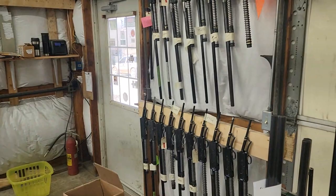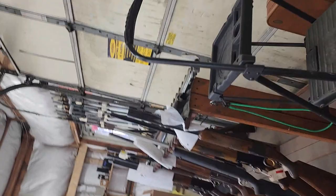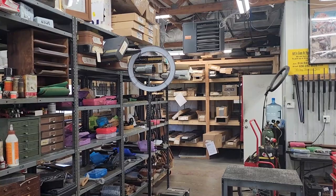We have on the rack here all kinds of repair work that's come in of all sorts. We have more racks over here — more repair work, racks over here. This shelf over here is kind of guns that have come in that I haven't been able to get to yet, still in the boxes. If you've got a gun in here, just give me a break, I'm working on getting to them.